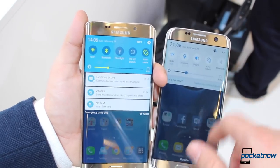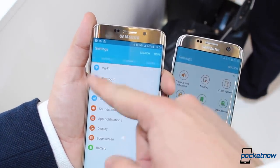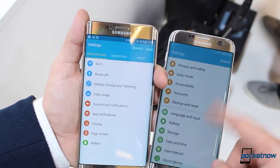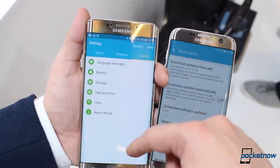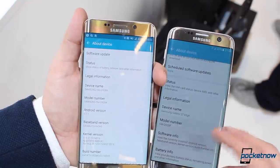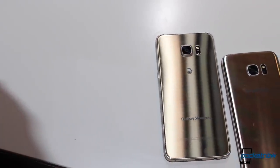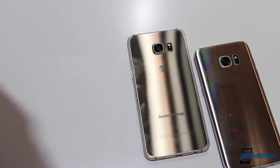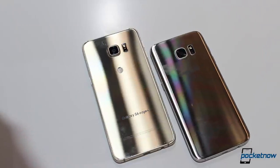In addition to that, the new Exynos 8890 or Snapdragon 820 processors include a liquid cooling system and are able to perform 30% faster, along with a 60% boost in GPU performance, though both units have the same amount of RAM. And even if it's harder to believe, the new Galaxy S7 sports a larger 3,600 mAh battery compared to the 3,000 mAh battery of last year's phablet.